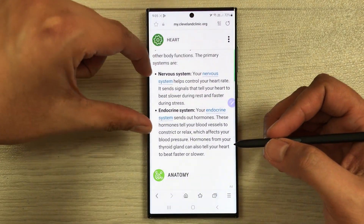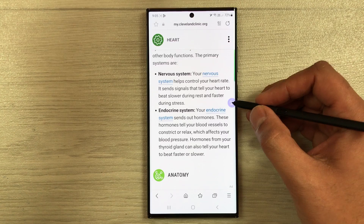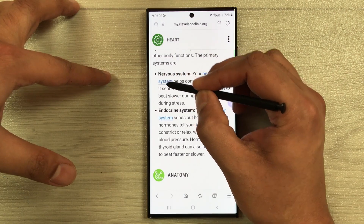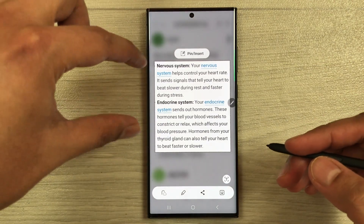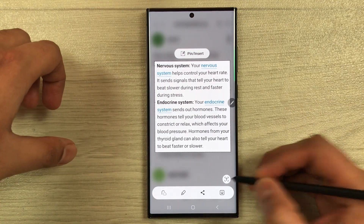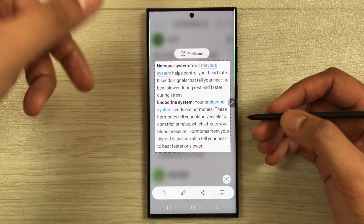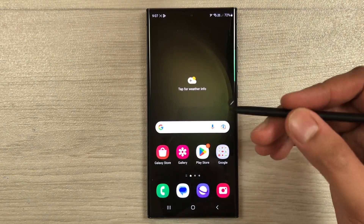The next tip is Smart Select. Open a website and if you want to screenshot a specific area, open Air Command and select Smart Select. You can then select any area of the screen — for example, a specific block of text. You can copy the text using the text icon, or directly save it as an image to your gallery using the Save option.